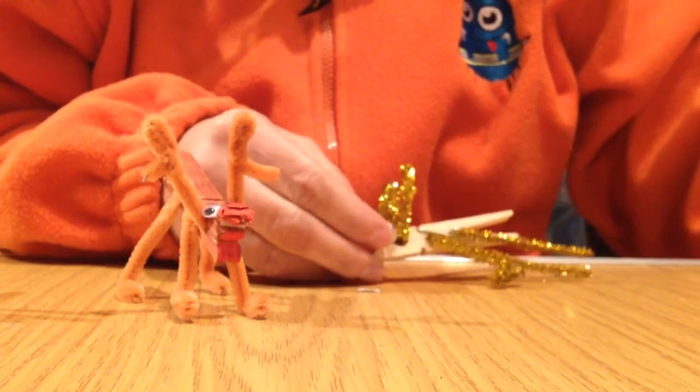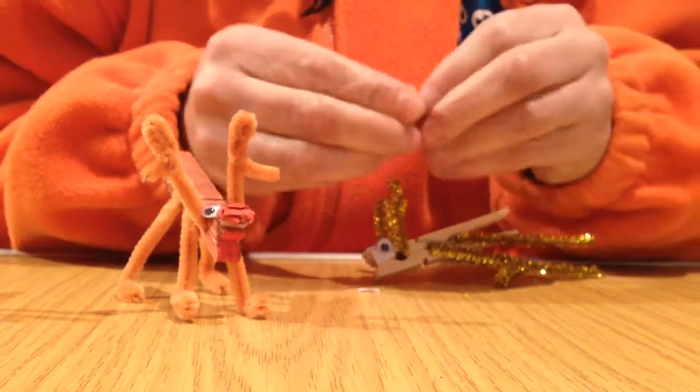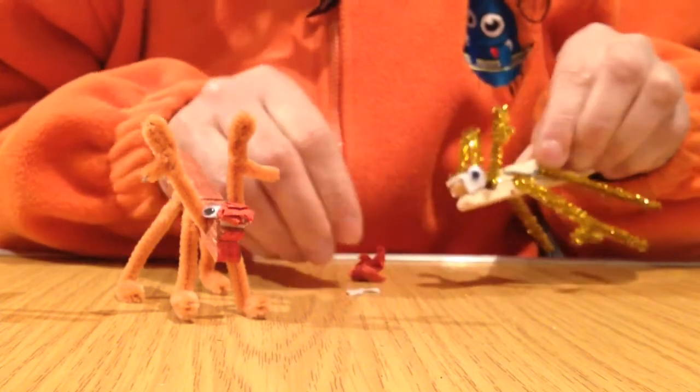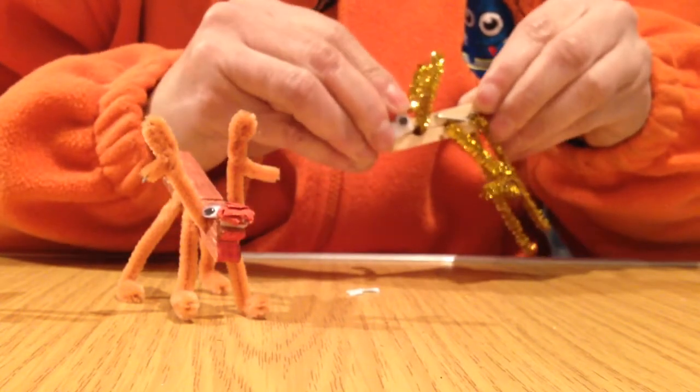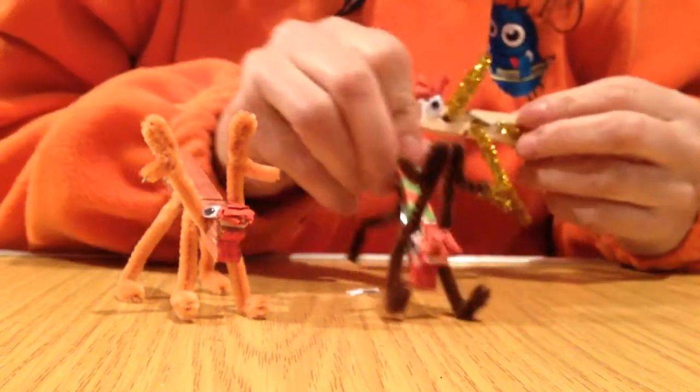Lastly, for the nose, you have a little bit of red paper. Scrunch it up, pull the double-sided sticky off for the nose, and pop it on like that. Give it another little scrunch. So that will be your reindeer completed — nicely decorated, all done.